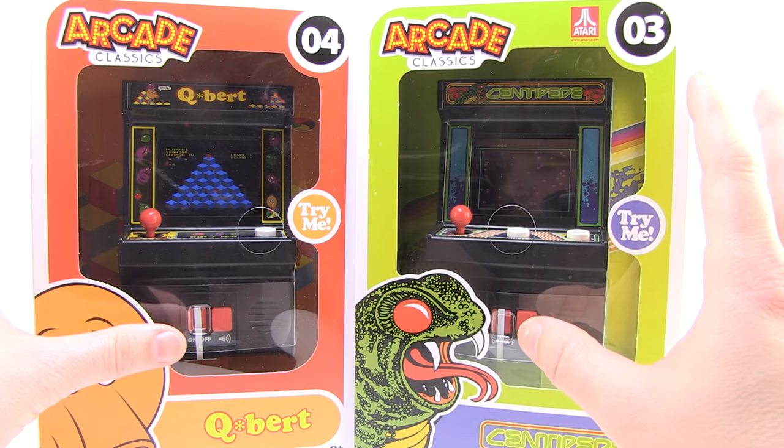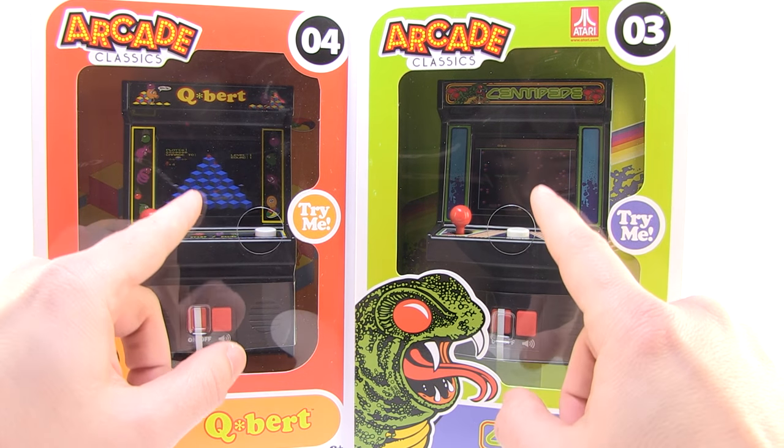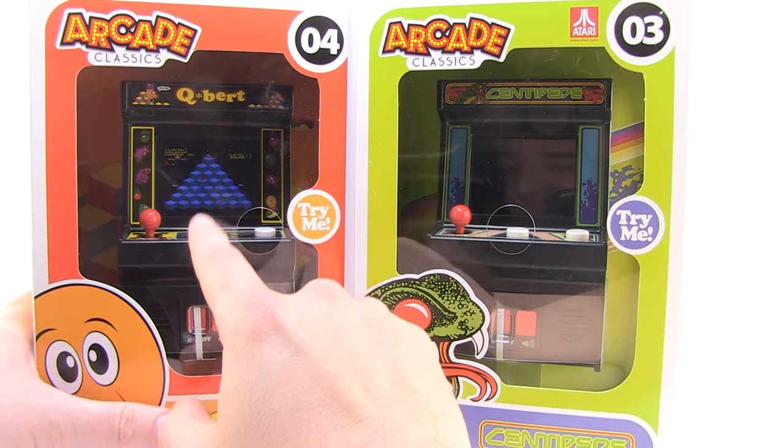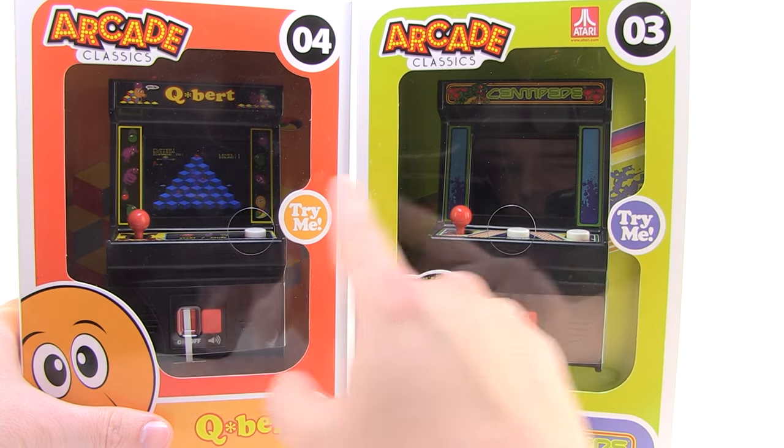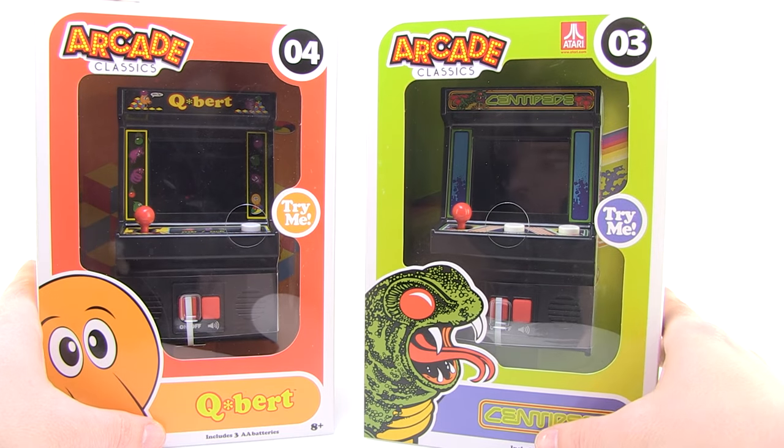Do you hear the music playing on these? The sound effects? These are actual games — little video games are built in here, so we're playing actual ports of Q-Bert and Centipede on these little mini machines. That is so awesome.